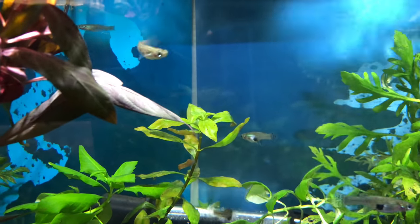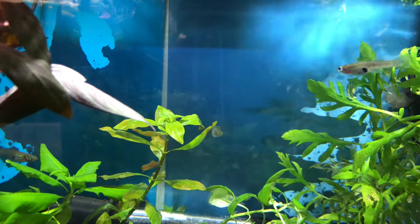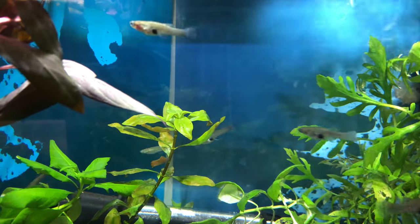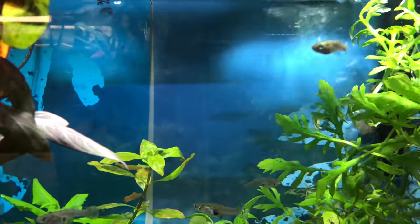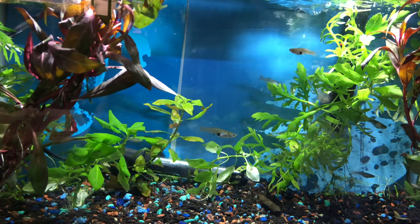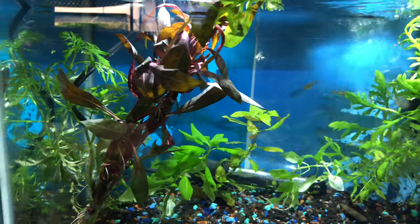I'm going to be putting them in one of my summer tubs. I just think it's interesting because they kind of look like guppies but they don't, so I like them. They're very active and they seem to be a little bit more aggressive than guppies. Let me do some research and I'll get back to you.